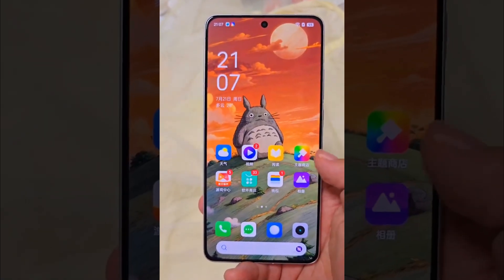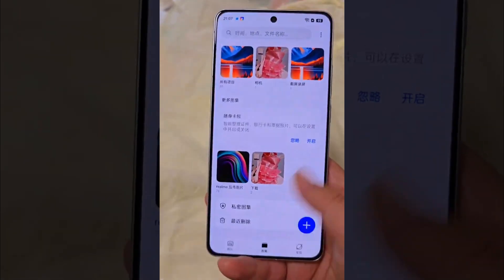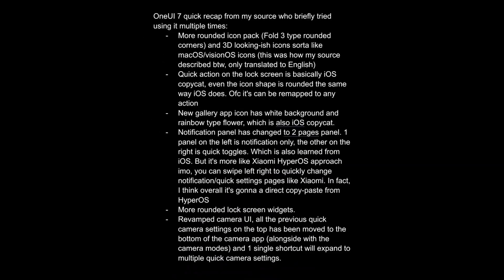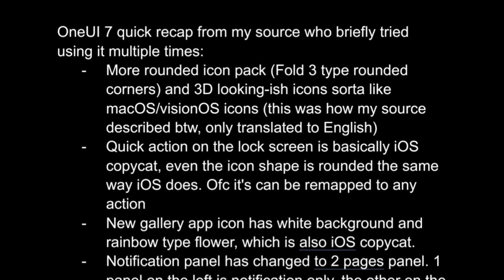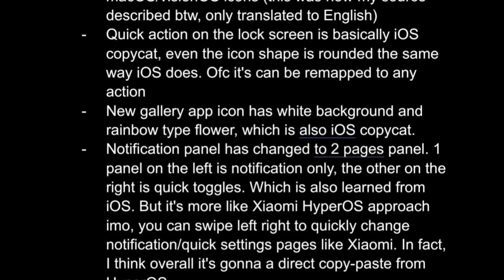Rumors suggest that One UI 7.0 will feature extremely smooth animations and transitions. The new version of One UI is said to feature more rounded icons with a 3D appearance, similar to Mako's and VisionOS. The quick panel in One UI 7.0 is reportedly very similar to the one in iOS 18, with circular, rearrangeable icons.